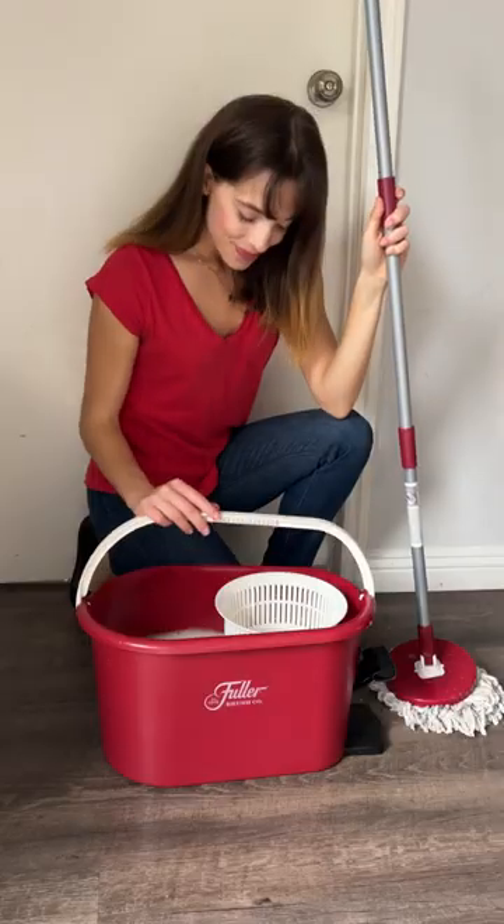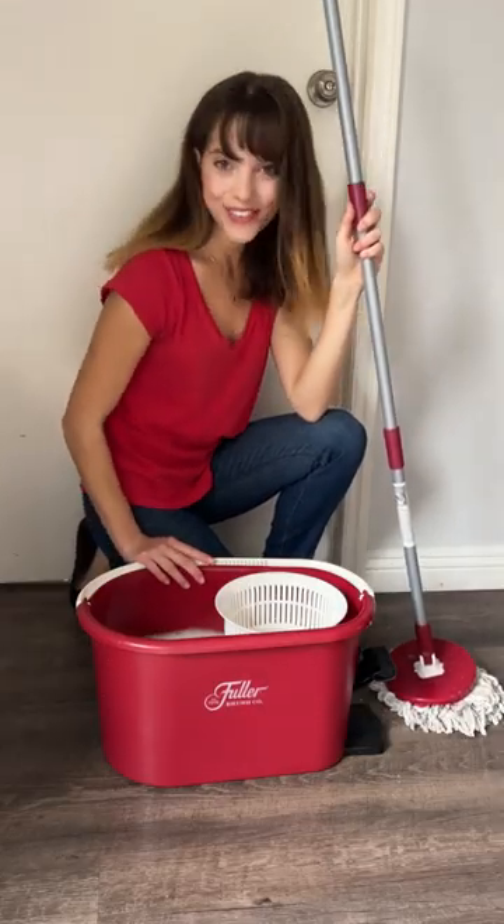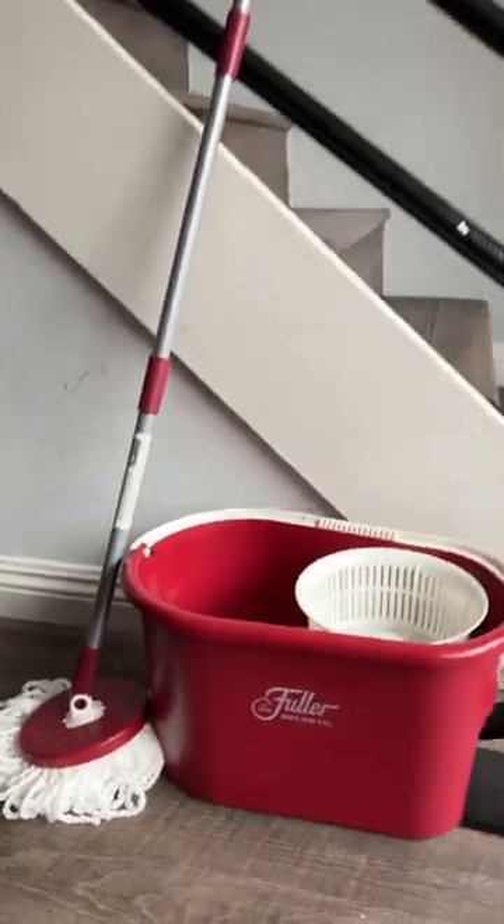Hands-free mopping is a game changer and my house is sparkling like never before. Check out the Spin Mop and Bucket system now only at Fuller.com.